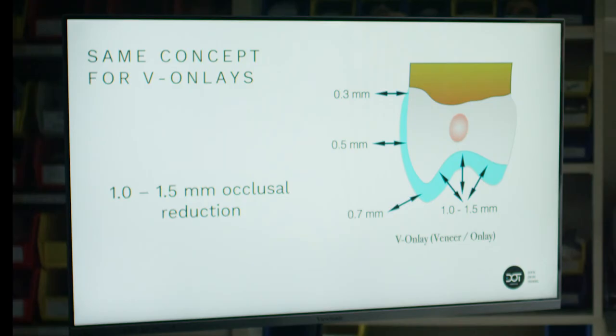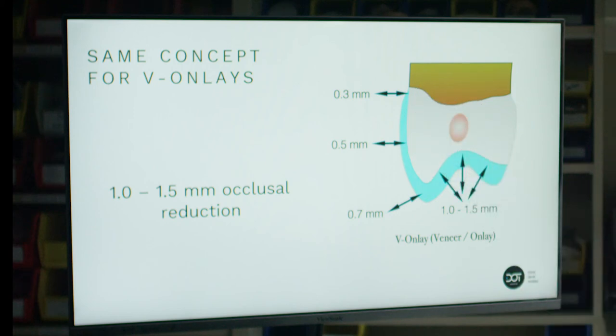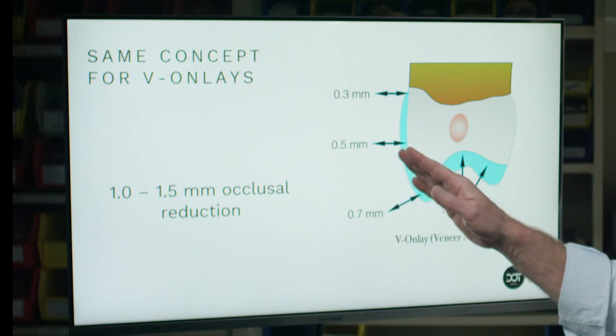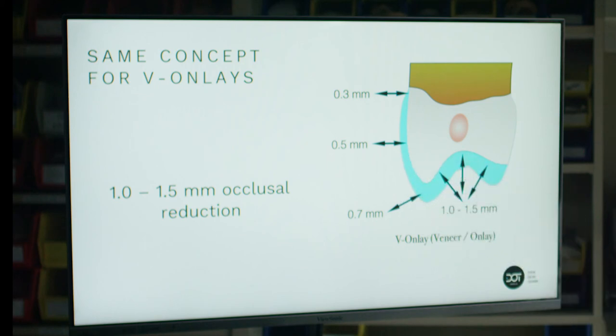If I'm going to be doing a vonlay or veneer onlay, the requirements are the same: about 0.3 millimeters for the cervical, 0.5 millimeters for the midfacial, and again about 0.7 to 0.8 millimeters to create the transition zone as we go onto the occlusal surface.